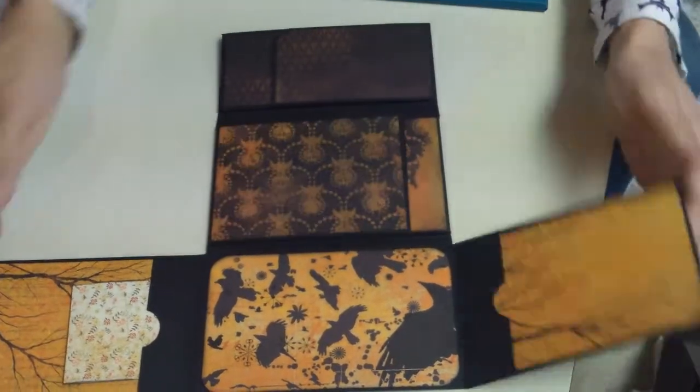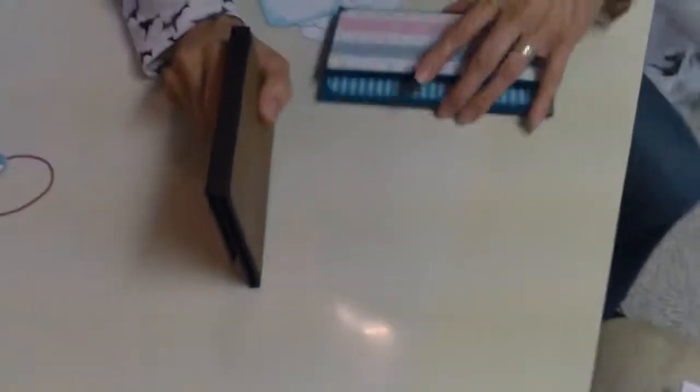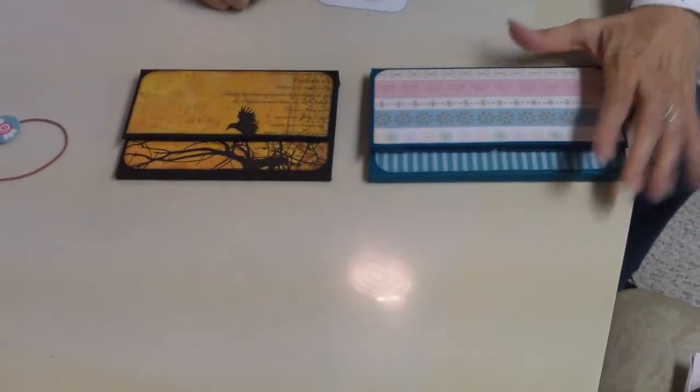I really like these wallets, and they stay closed pretty well on their own. Thanks.